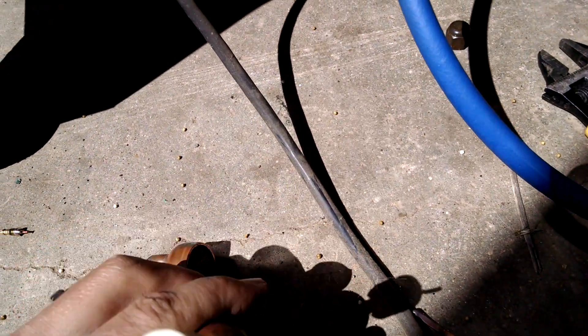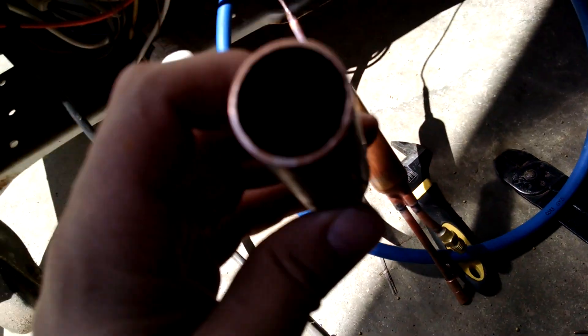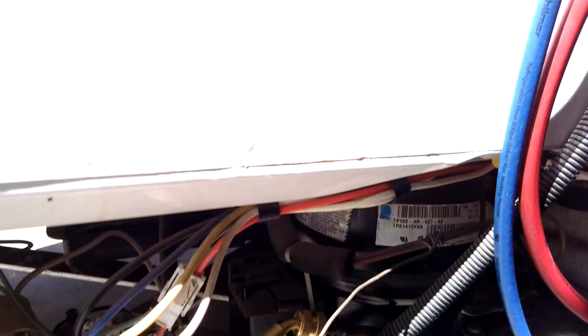I've already clipped it off and the cap tube is clear on this end. But if I blow through this, you don't get any air coming through there at all. So anyway, this has been why you always need to replace the filter dryer on a piece of refrigeration equipment.